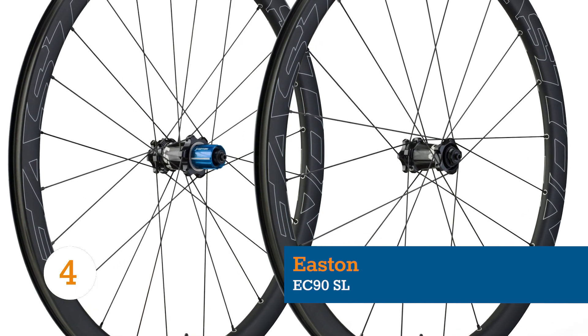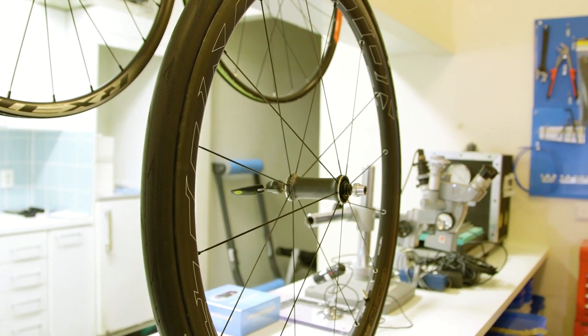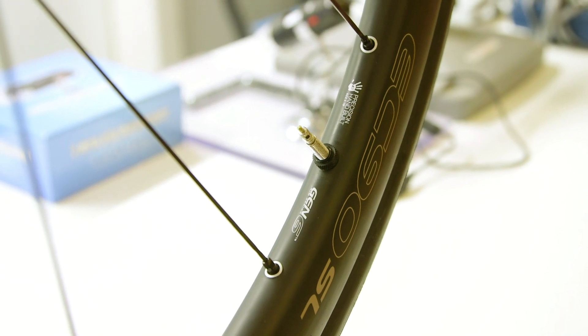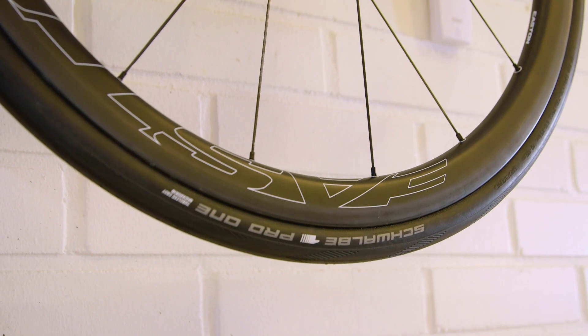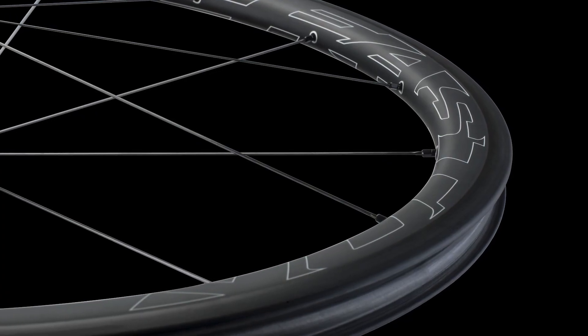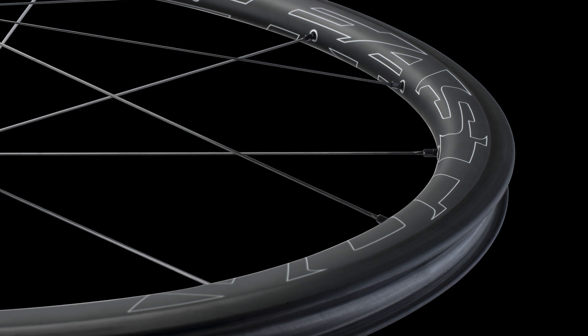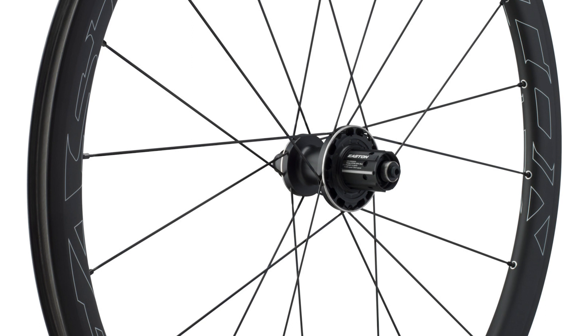For roadies who don't want to go disc but do like tubeless tires, Easton's EC90 SL offers a sweet package. The 19mm internal rim width plumps up 25mm tires nicely to at least 27mm or so. But what's better, the inner rim is totally solid, so there's no need for faffing around with rim tape. This makes not just the installation but the long-term maintenance of tubeless tires much easier.